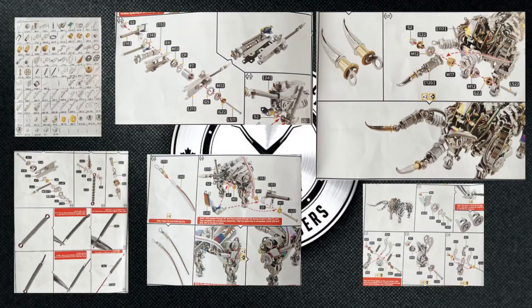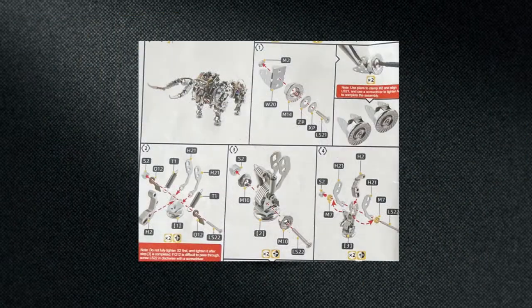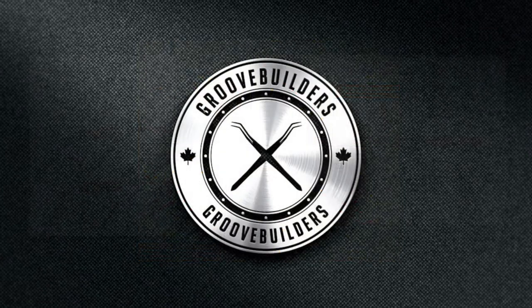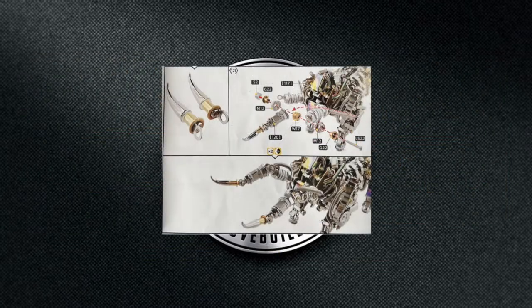And boom, there we have it — our parts list and examples of our instructions. At first look, these might seem overwhelming, but don't worry, we got this. The first thing we're gonna talk about is building the basic pancake. Next, we'll go into our springs and wires and how to properly put them together on our bull. And finally, we'll touch on our horns. Groovers, there's a lot of parts here and it's gonna take some time, so let's make sure we have the right tools before we get started.